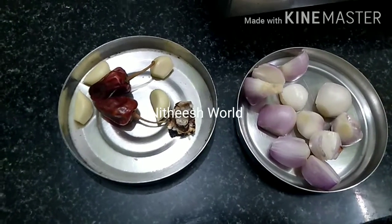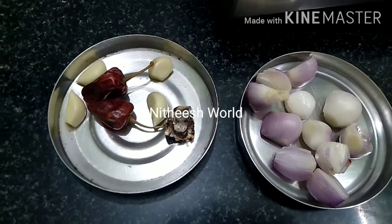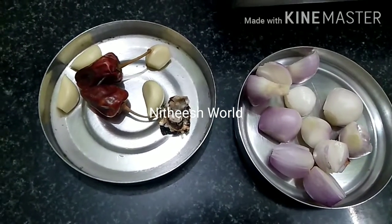Welcome to Nidhi's World Channel. I am going to make a kara chutney. This is a very good dish.